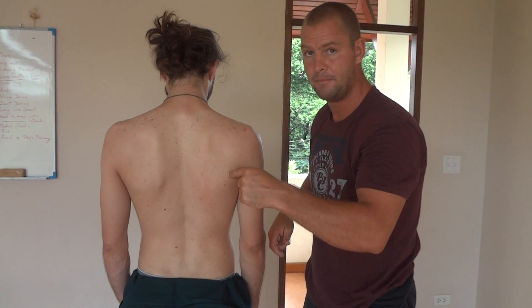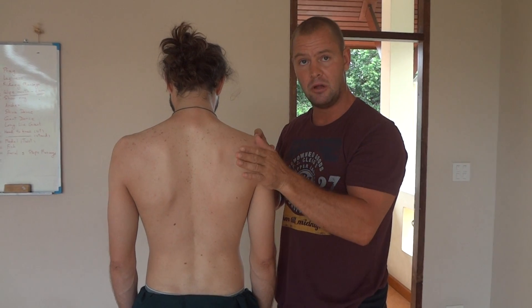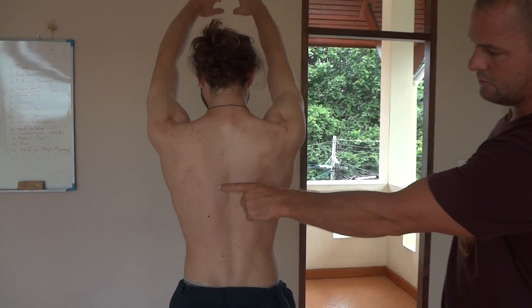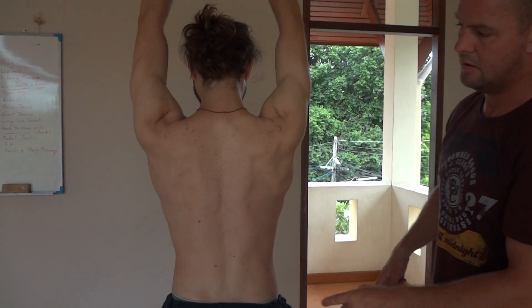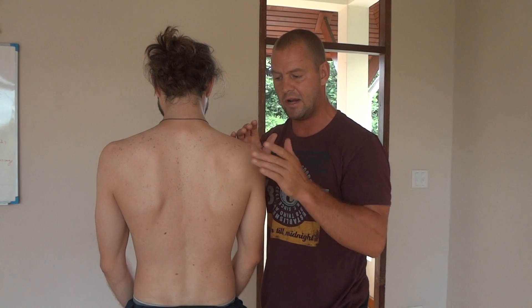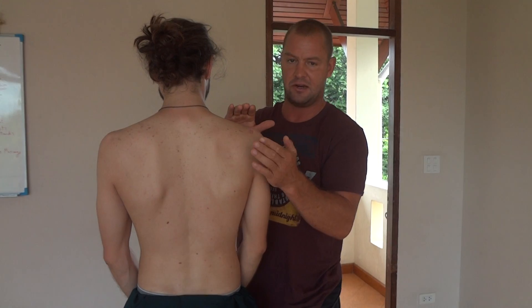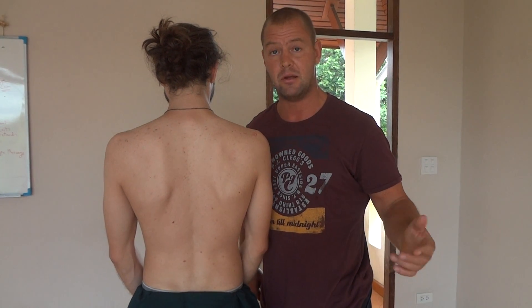The scapula should be stable. This is a very mobile joint but it needs a stable base, which is the scapula. Lots of muscles attach from the scapula to the humerus. If the scapula is unstable, the muscles stabilizing this mobile joint can't stabilize very well, because every time the scapula moves the length-tension relationships change. Muscles relying on the scapula to stay flat that are stabilizing the humerus — as soon as it wings, they can't stabilize anymore. They've lost their support.